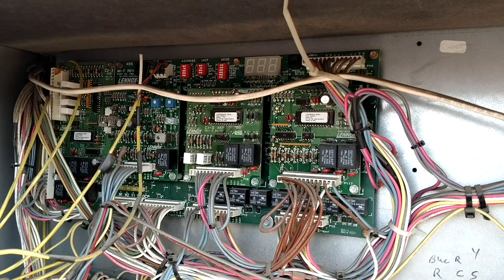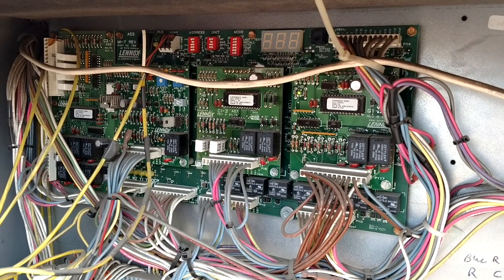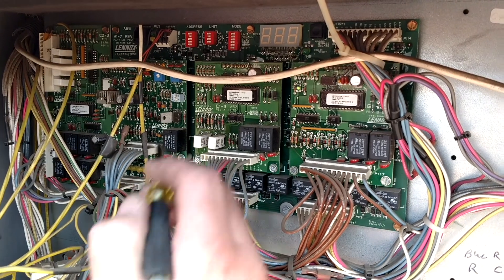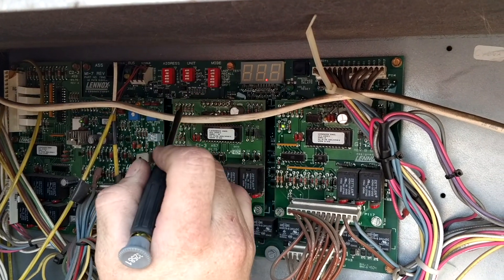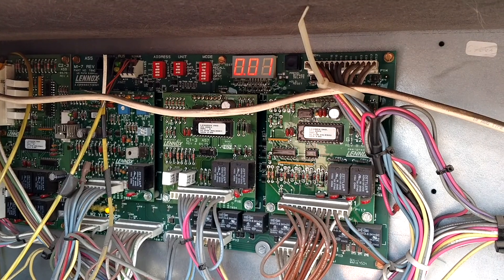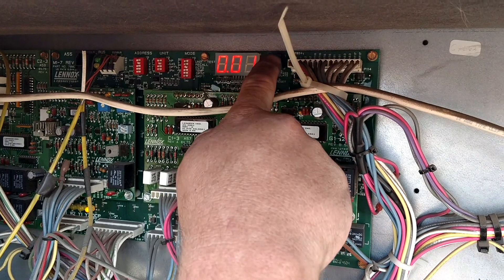This is for the Linux M17 and M18, turning the thermostat from internal controls to a local thermostat. First step, flip the ECTO dip switch to the right. It'll come up 001. To change it into local thermostat mode,